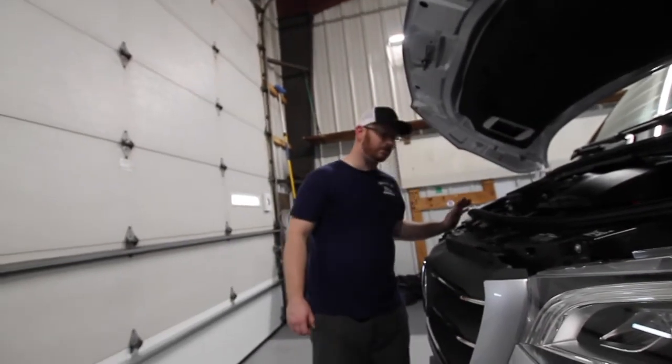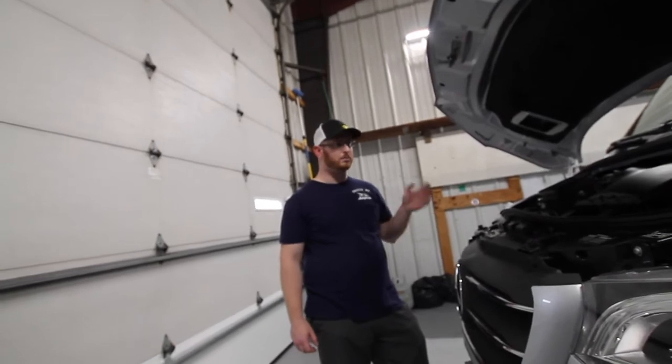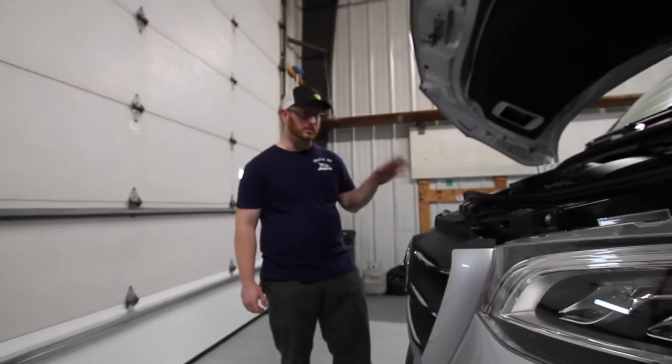This coach does have a spot for a second battery, which we're looking to do in the future. This unit also has an engine braking feature, but that's all Mercedes chassis related, so just drive it normally and you'll be fine.